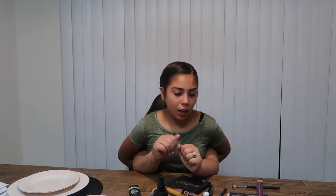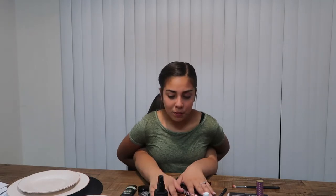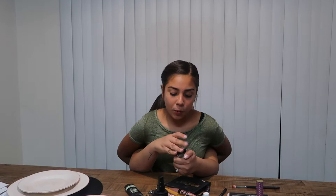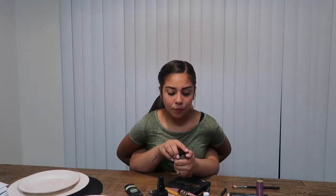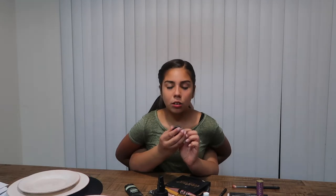Next we're gonna do eyebrows. We're taking the Anastasia brow product — I think it was in the shade medium brown last time we did it, and we're still going with medium brown. So we're gonna take a small angled brush and get started.